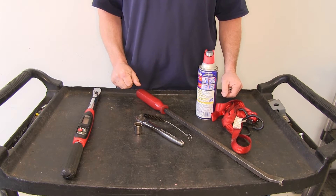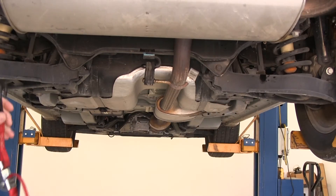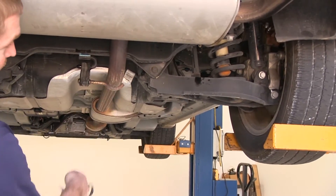Now let's go ahead and get started on the installation. First, we're going to need to install a safety strap to help support the exhaust.